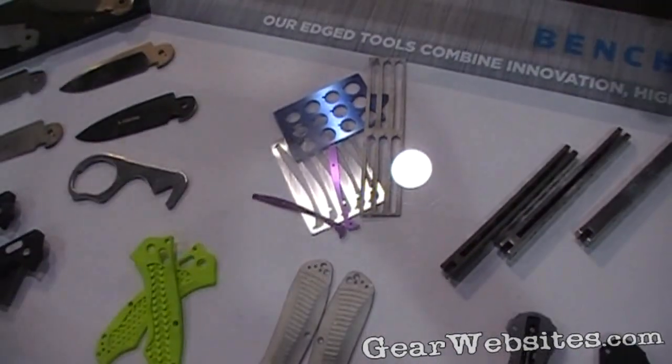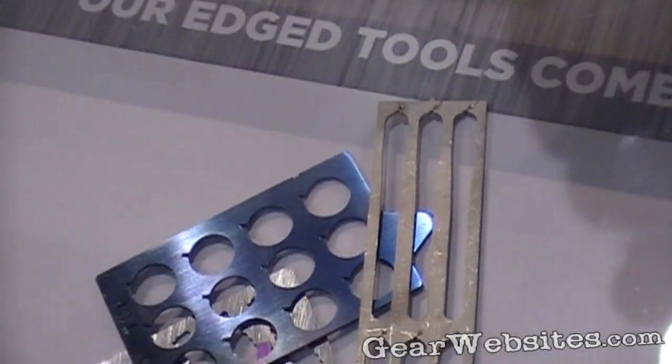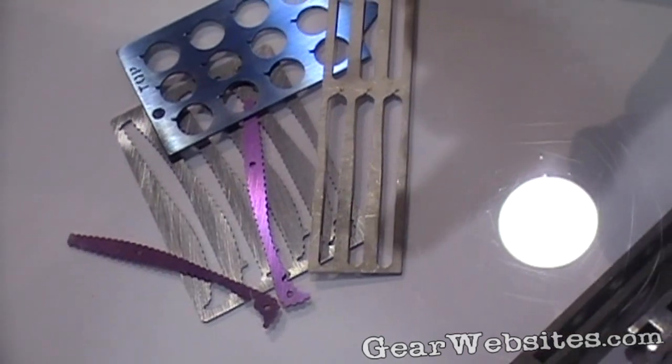Some of these other examples here are things that we do for, for instance, backspacers. These are all titanium backspacers and we cut them on our laser in-house. We'll do the anodizing in-house, the finishing — all that's in-house.